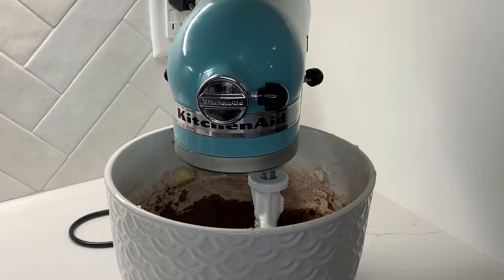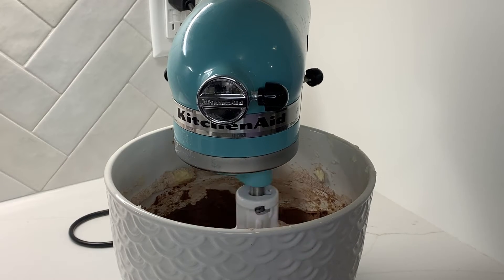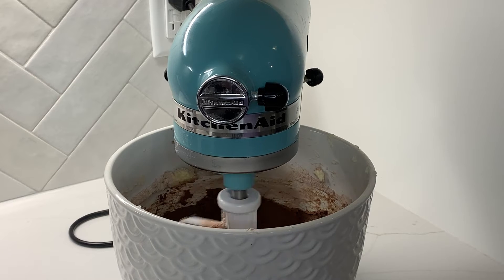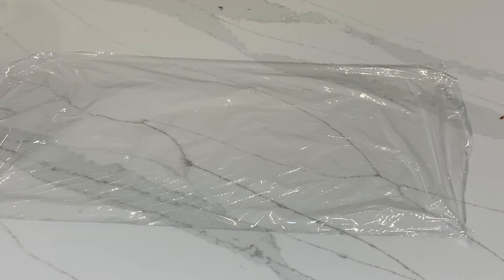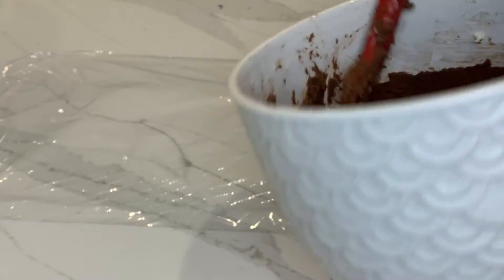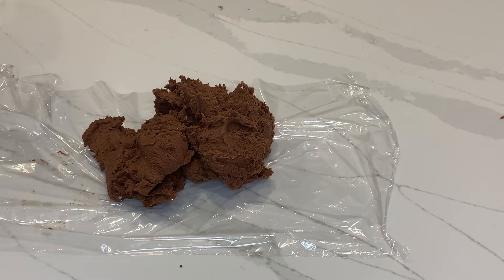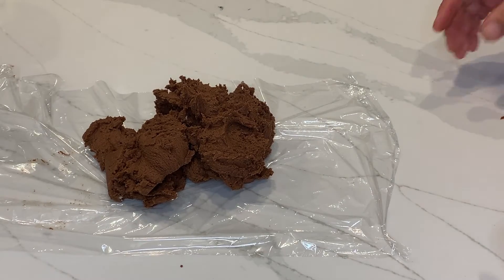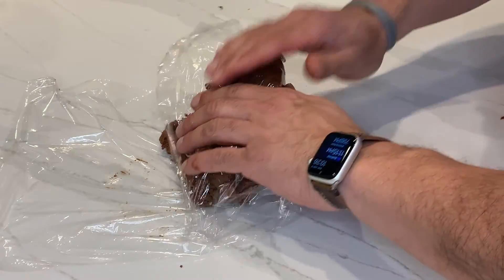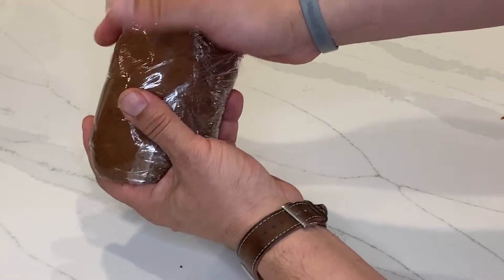The next step is to mix all your flour in with your butter mixture. We're going to mix that on medium-low until everything comes together. Then we'll take some plastic wrap, place it on our countertop, scoop the dough mixture onto the plastic wrap, and seal it up. We're going to refrigerate this for about one to two hours until it's nice and chilled.